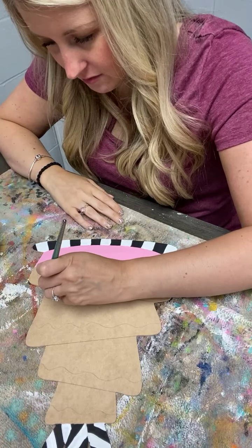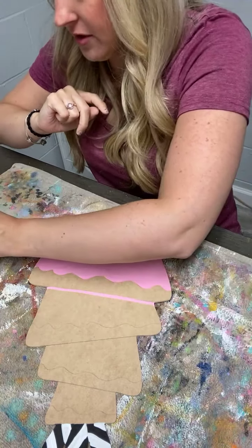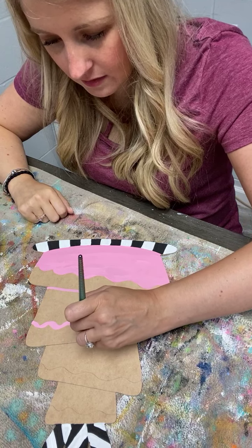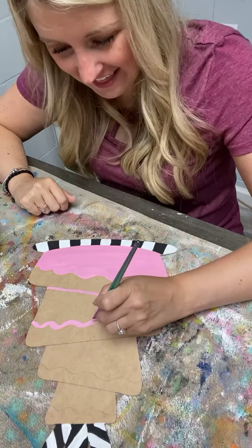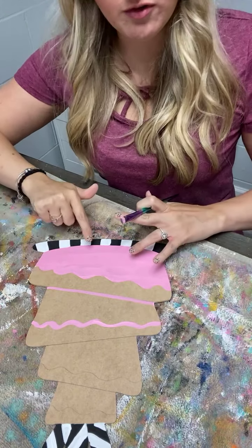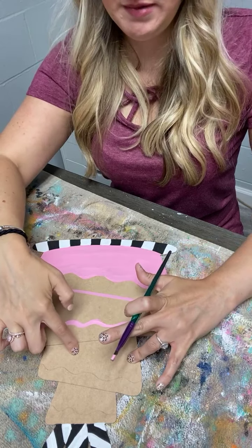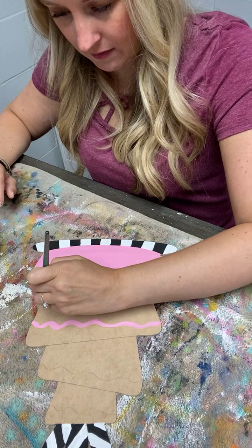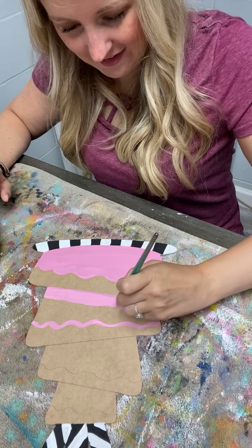Good morning Eddie. I might just finish this next layer so you can kind of see the vision. What I'm going to do is a solid pink layer here — this pink layer is going to have cheetah print, then the next layer as solid pink, then the next layer will be cheetah print again. Jerry said we're being quiet watching you paint — California, hot and dry.